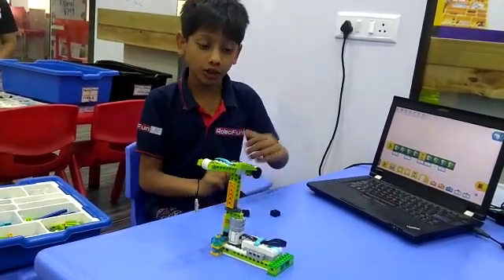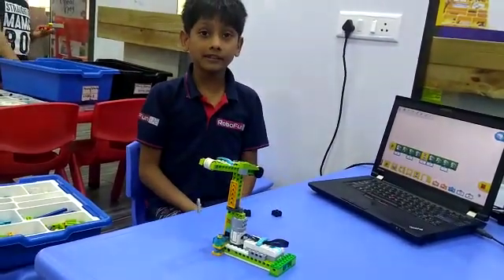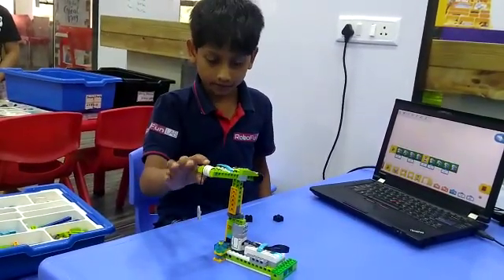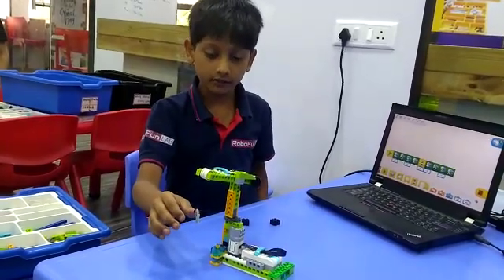The components I used are herb, water, pulley and many more components. I made this crane to make a round to go down and take a load and keep it down.